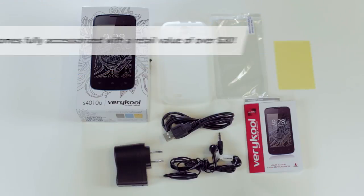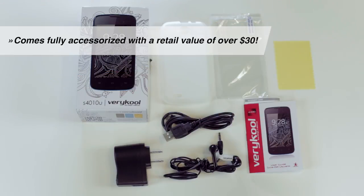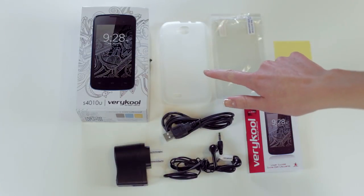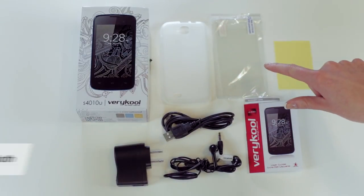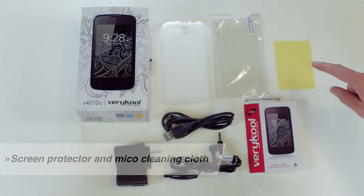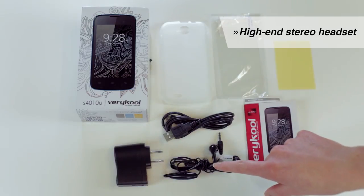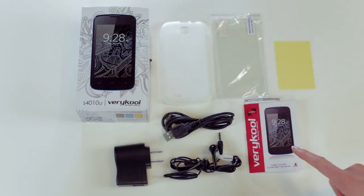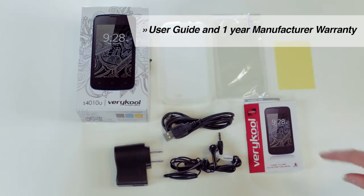The Gazelle comes beautifully packaged with some awesome accessories that are valued at over $30. This includes a special gel protective case, a screen protector, a micro cleaning cloth, a high-end stereo headset, a UL certified data cable, a travel charger, a user guide, and a one-year warranty card.